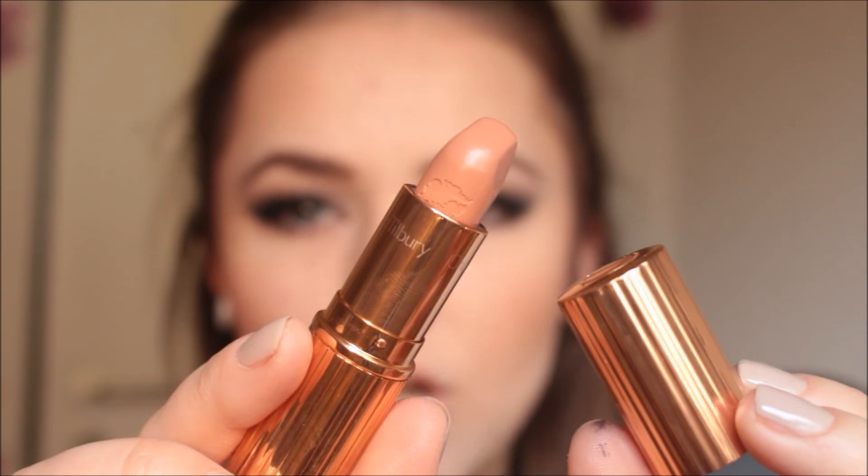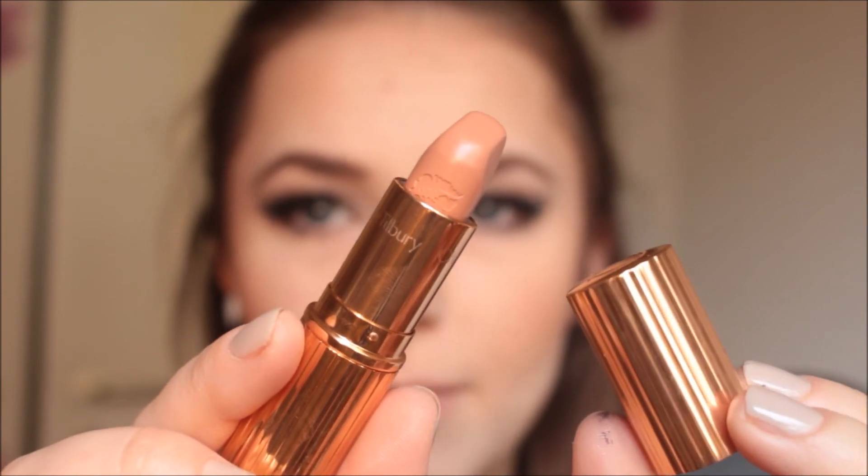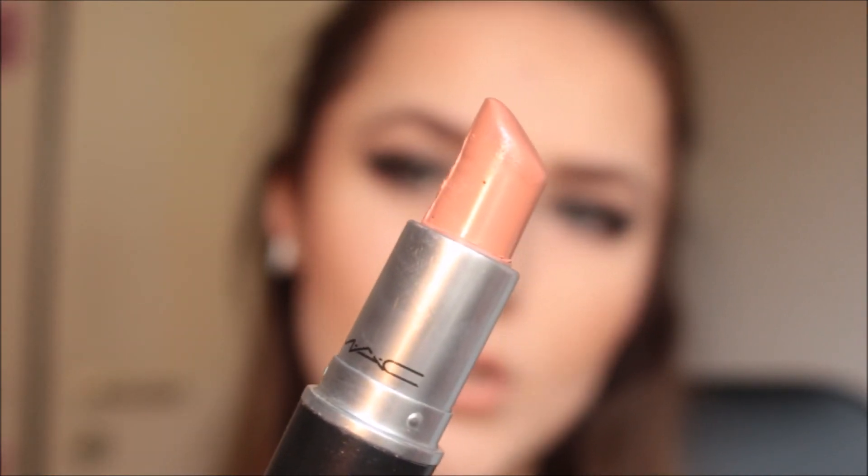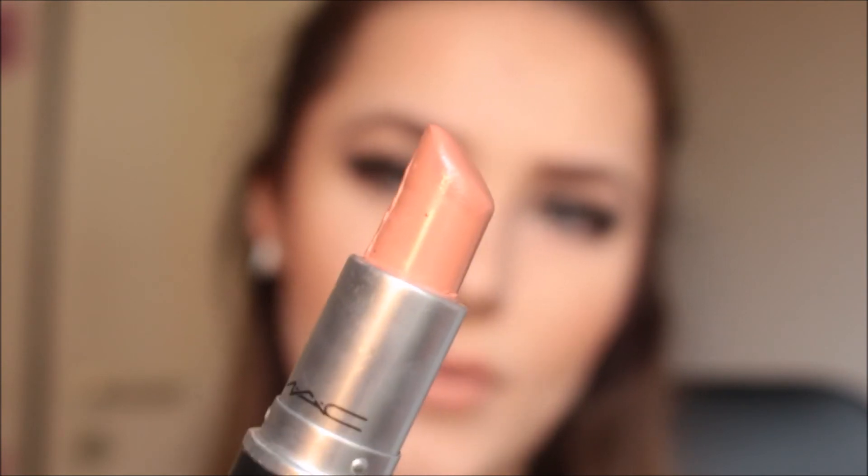I mascara my lower lashes just a tiny bit. For the lips, first I go in with my Charlotte Tilbury lipstick in Penelope Pink, then pick up MAC Pure Zen lipstick on top of that. Because it's not dark enough for my liking, I pick up my Max Factor lip liner in a brown-nude shade and overdraw my outer lip line.